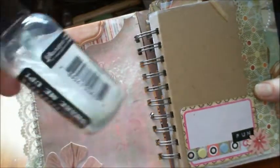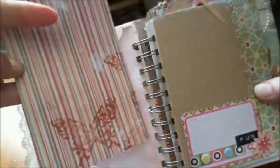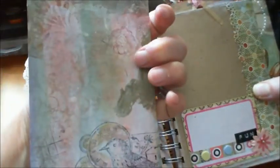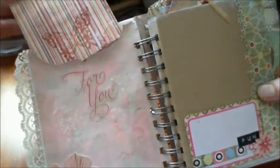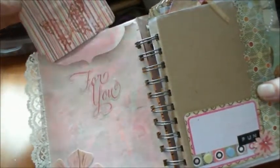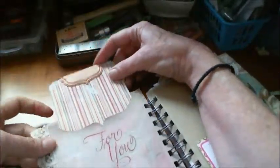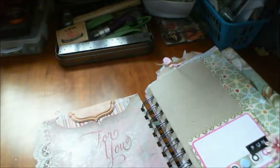This paper is actually Die Cuts With A View - I just used it as a cover for the tag. All the chipboard I've used in this album is recycled from cereal boxes; it really works well with the distress stains. I just put a piece of paper on the smooth side of the chipboard.